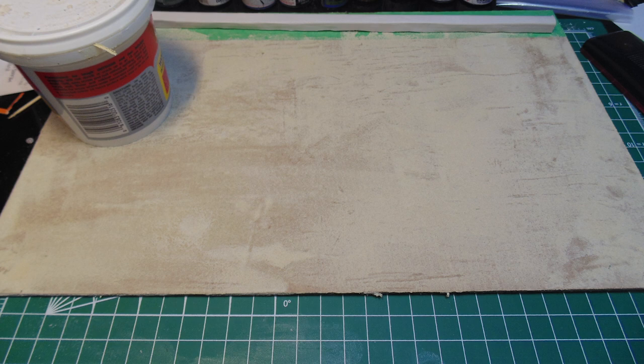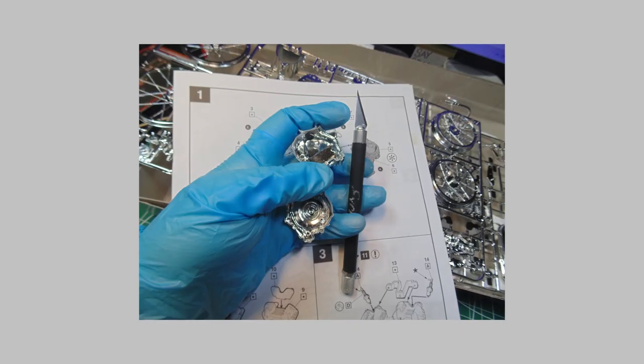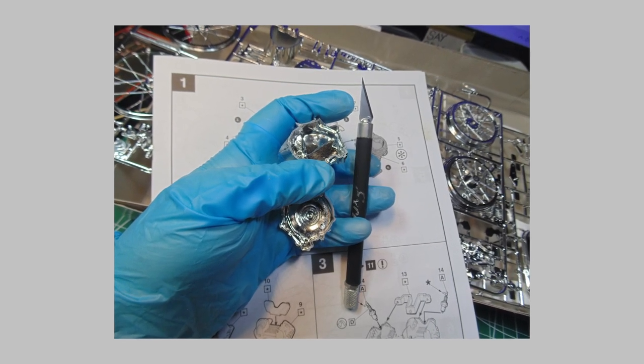Now for some street effects. A simple flat board can be masked off and then coated with a wood filler to give the appearance of asphalt after being lightly sanded. Choose whichever brand you like, so long as there is a bit of grit in the formula. While that base is curing, you can proceed with the build.